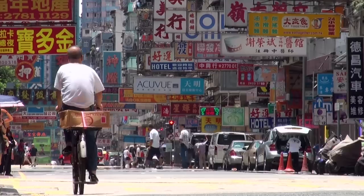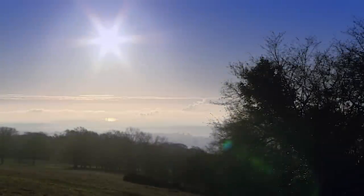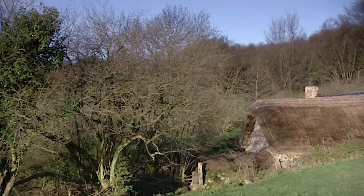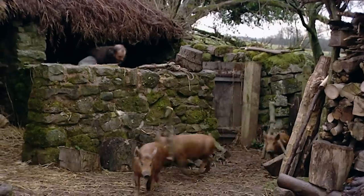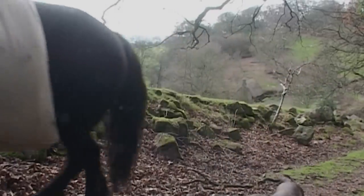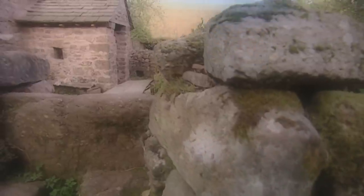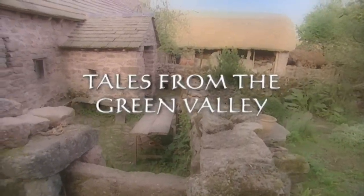Everything we thought we knew about the world might turn out to be completely wrong. This is the valley — a vanished world from a forgotten time. Here on the Welsh borders, a farm is being run by five hand-picked experts as it would have been nearly 400 years ago. Using only resources available in the year 1620, they are labouring for a full calendar year, turning the clock back to rediscover a way of life from an age gone by.